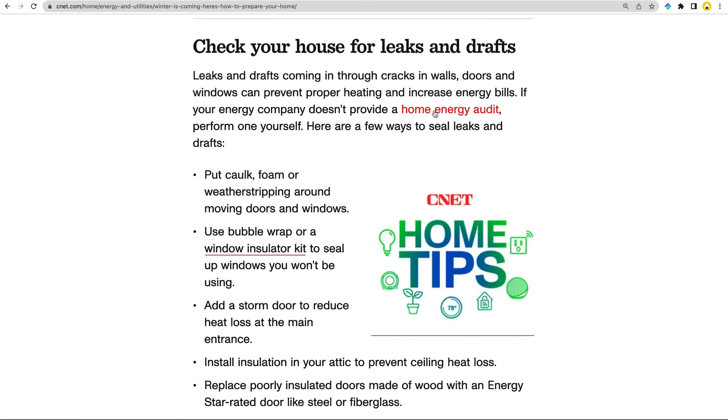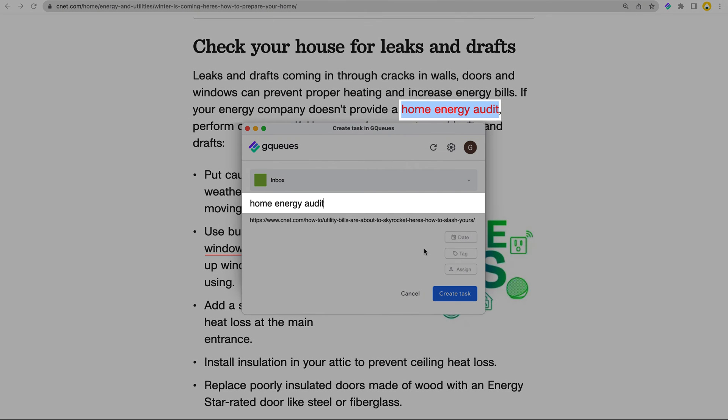Or if you want to save text that's hyperlinked, right-click on the linked words. This will add those words as the task name and the URL of the link in the task notes.